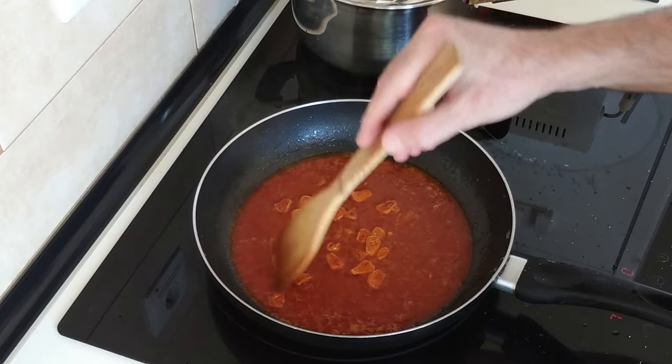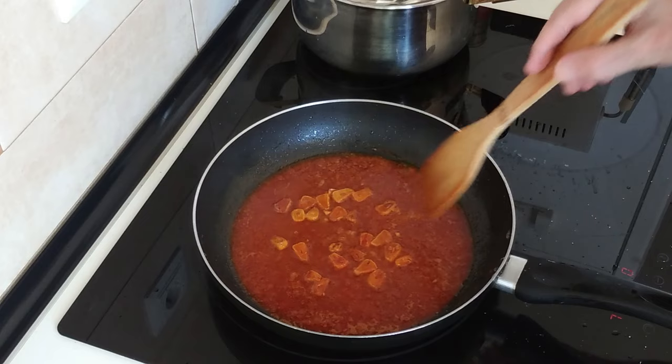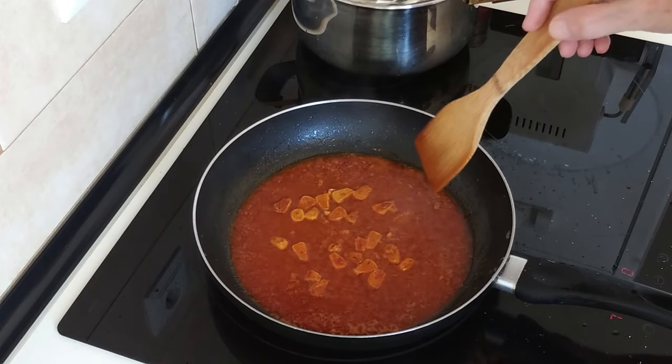So as you can see, it's a very simple recipe. I'm going to pour it on one side of the fish.